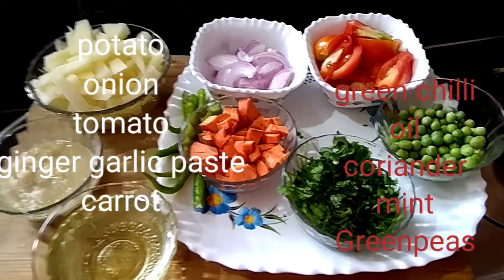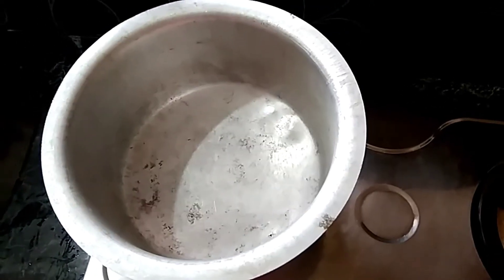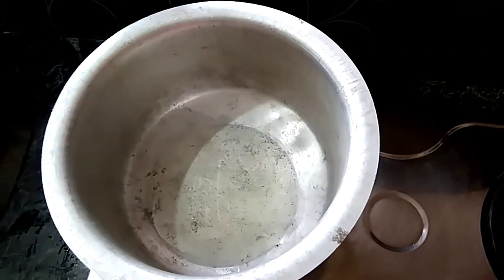I will add the ingredients ready to cook. I will add vegetables. After, I will add a little bit on the stove. I will add 1 and a half cups of oil.